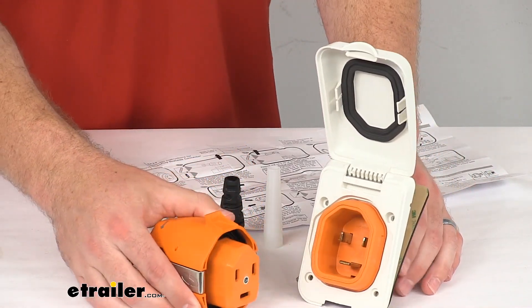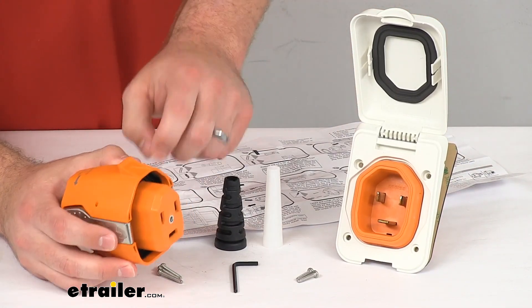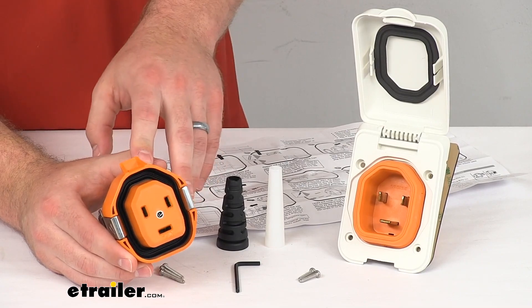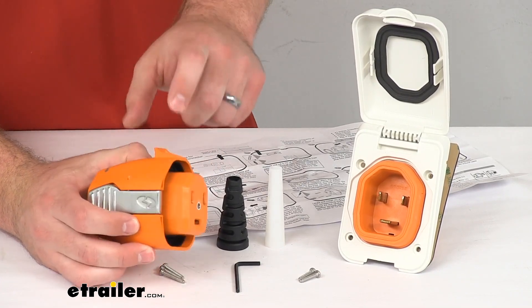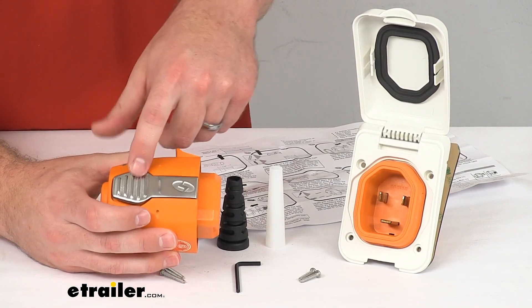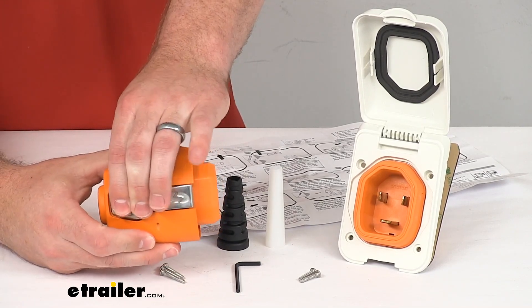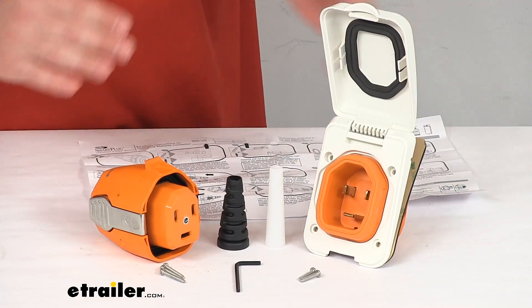Now, these are made of really high quality materials. Our plastics are a UV and heat resistant VOLOX 553U resin, so they're going to hold up really well for you. The external metals are a marine grade 316 stainless steel, so very durable.